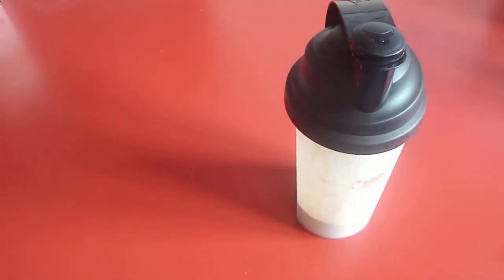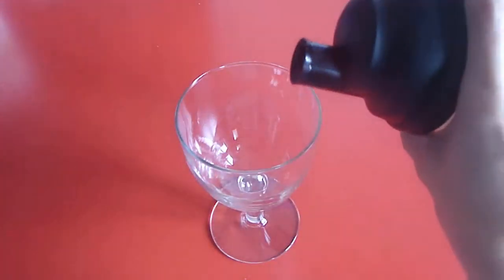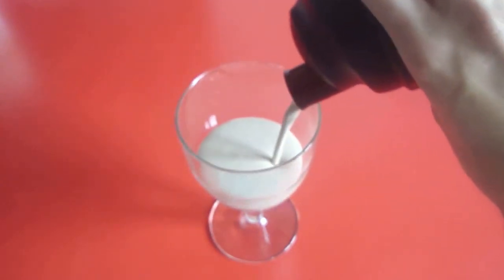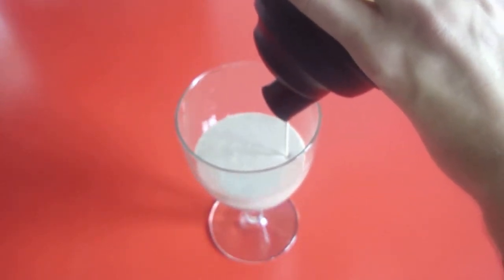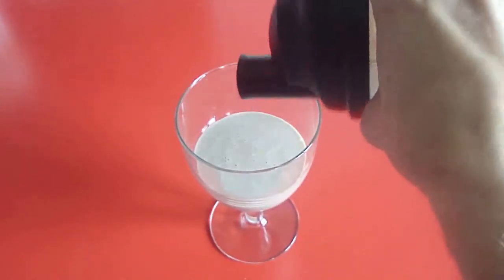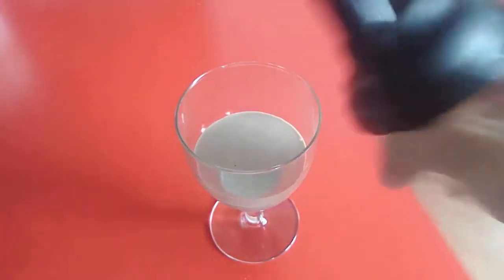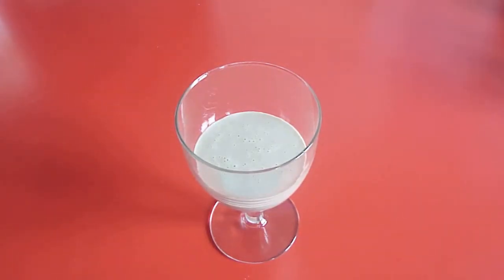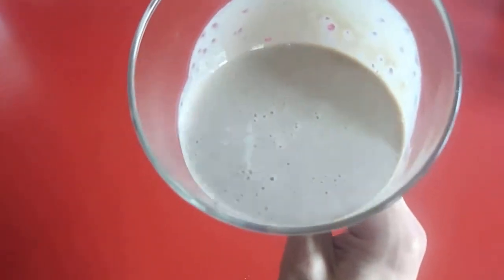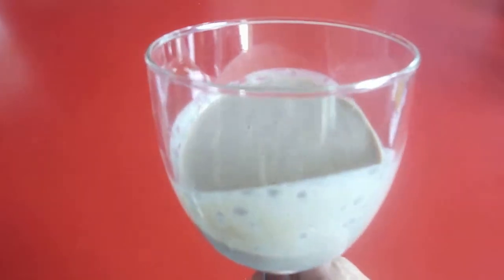I already added some powder with some milk. I'll just pour this into a glass so you can see the consistency and what it looks like. As you can see, it's not chunky at all — it shakes very well and it's just a nice looking shake. I didn't use the full 500ml, just a small amount since I still have to drink this. No chunks at all. That's actually a nice looking chocolate milkshake you could say. If you add an ice cube, it tastes even better.